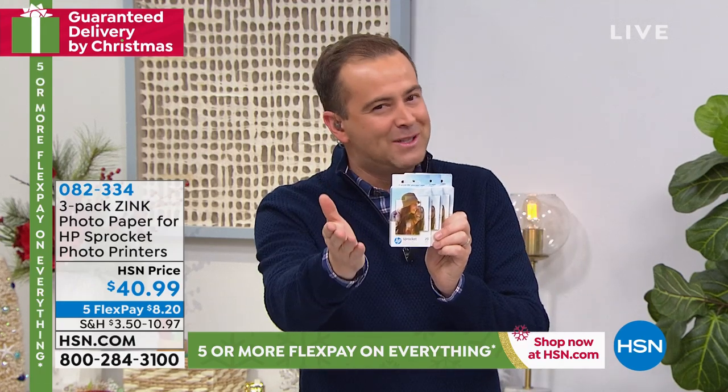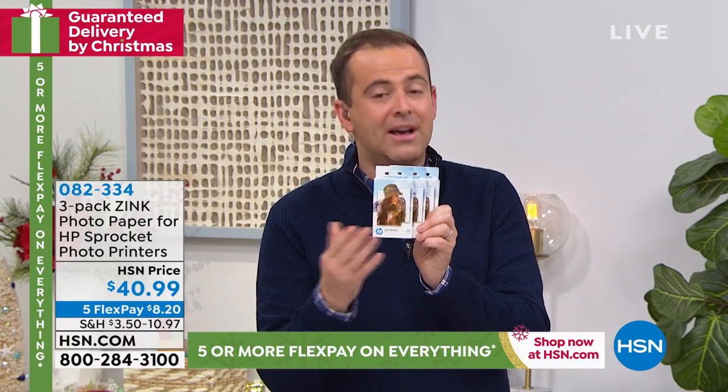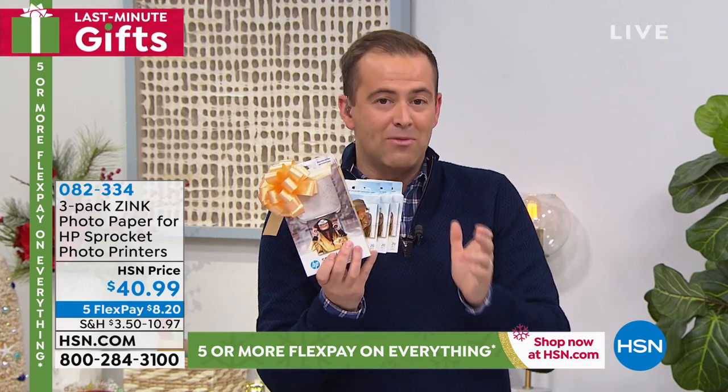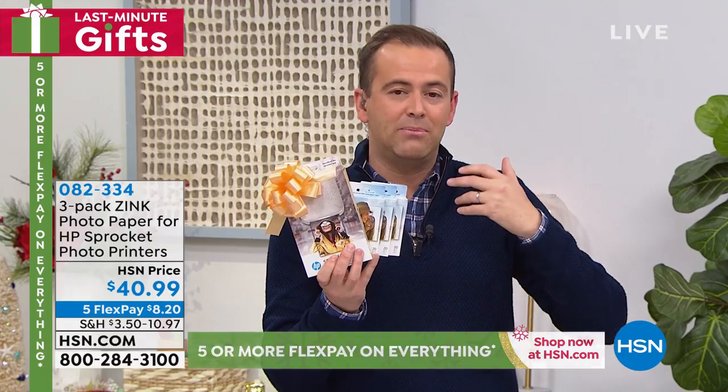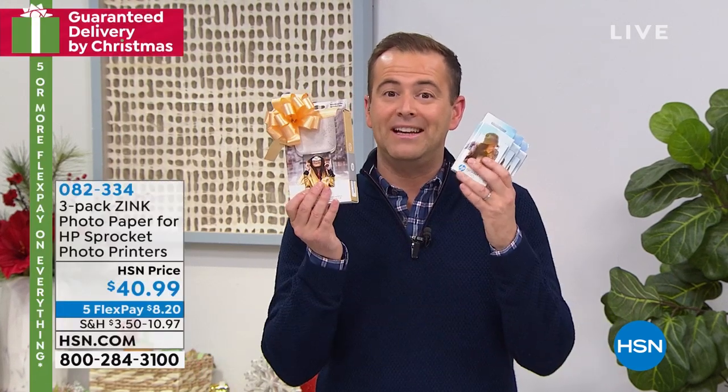Just this fabulously magical paper — get the extra paper to go with it and you're going to be ready to go. With HP protection plus and HP HSN protection plus, you can certainly protect all of your gadgets and gizmos without any deductibles or any hassle. On the way next, a brand new item that you have never ever seen before — a clever idea that I think you'll love. Stay in the ordering process for the sprocket.